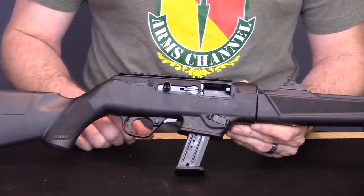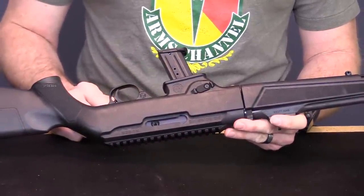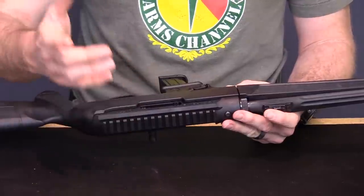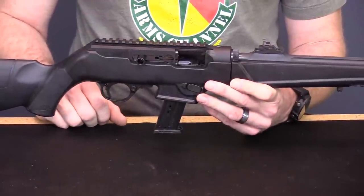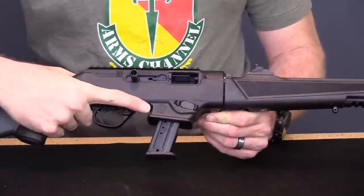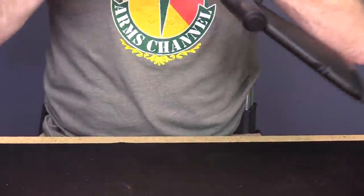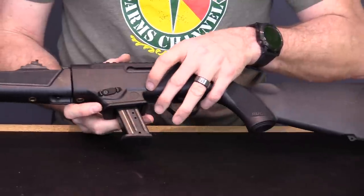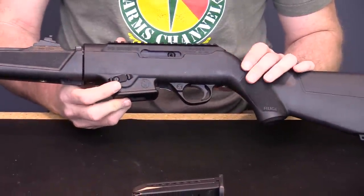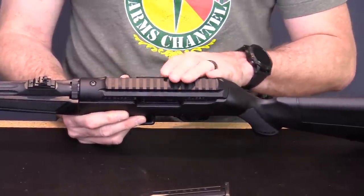Ruger has really thought this over. The charging handle can be removed and inserted on either side of the bolt so you can operate it from the left or right side. It even looks like you could buy an extra one and run one on both sides. Keep in mind this is a reciprocating charging handle. Because of the reciprocating handle, your index finger can't reach the magazine release from up front, so Ruger put the magazine release right here. You just grab the magazine, hit it with your thumb, and pull it out. On top of the receiver there's a Picatinny 1913 rail for optics — good call.